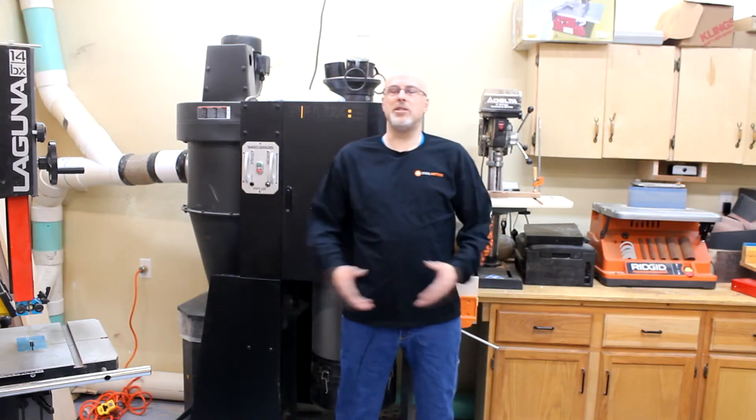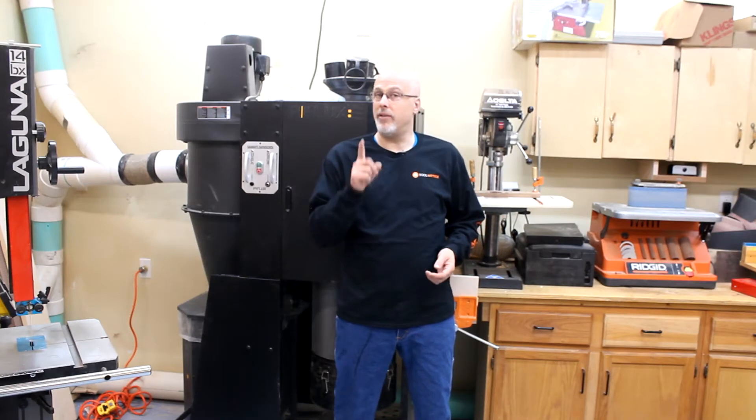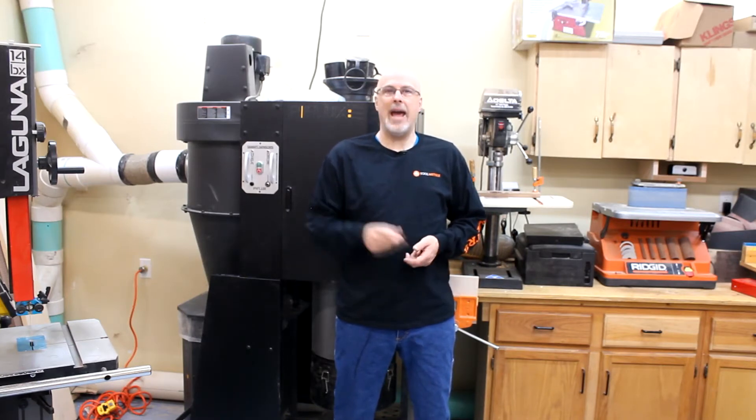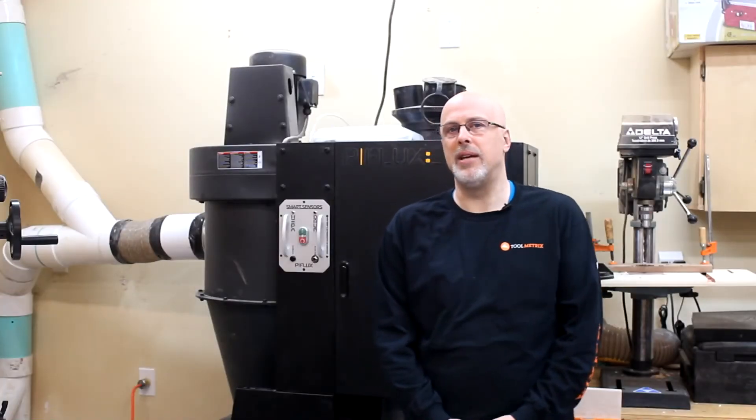What in the world could be better than a dust collection system that keeps your tools clean and keeps your air breathable? How about one that turns itself on and off at the appropriate time and even opens the appropriate blast gate associated with the tool that you're using? Hey guys, this is Paul with Toolmetrics and I just added an accessory to my dust collection system that I thought you might want to hear about.